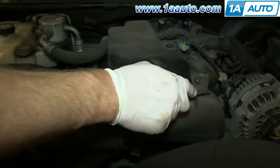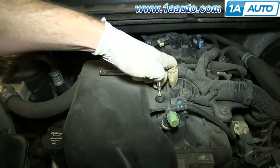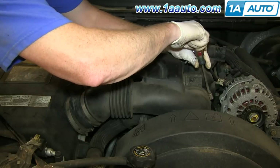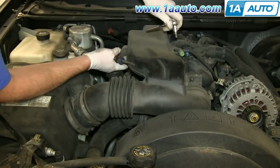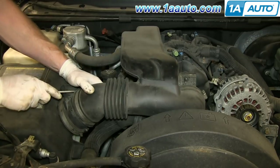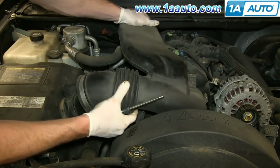Start off by loosening this hose clamp and this hose clamp, then removing this T30 bolt up here. Now pull this hose free and then lift that air intake hose up and out.